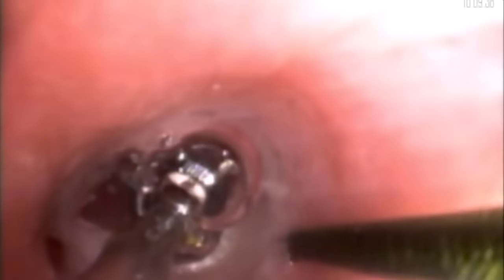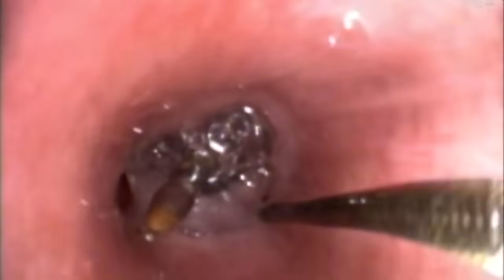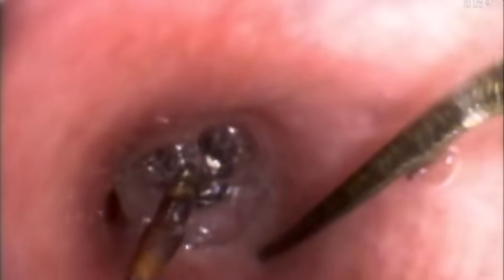We tried to gently push the retrieval basket beyond the pin so that we could snare it and remove it. As you can see from the video, we were unable to successfully advance the basket beyond the pin despite multiple attempts.